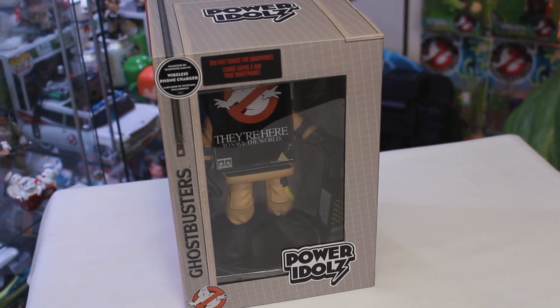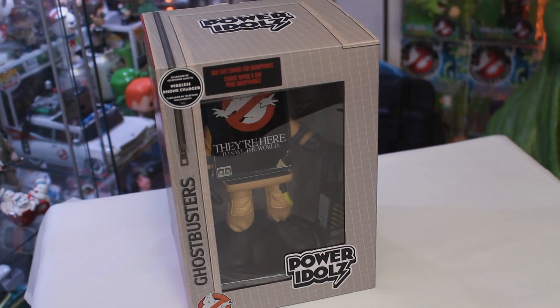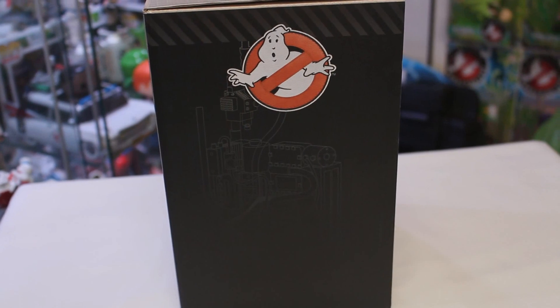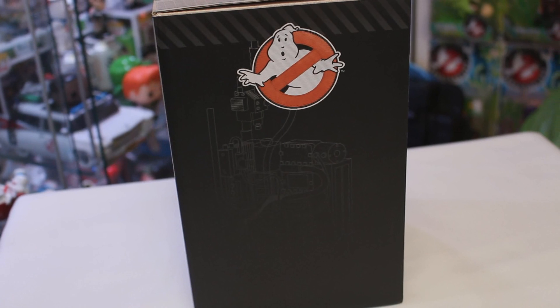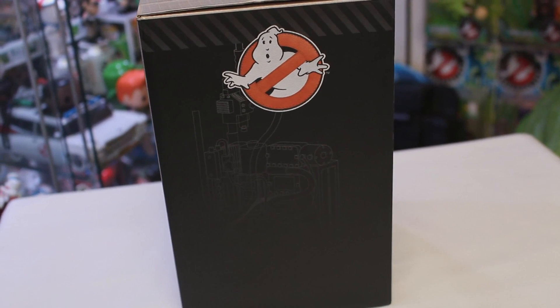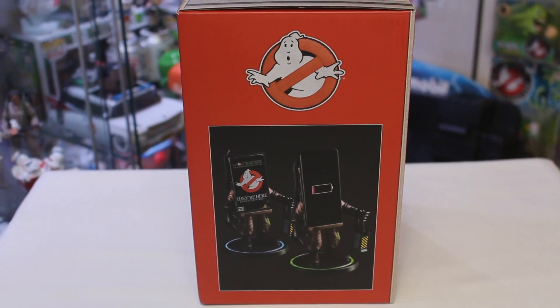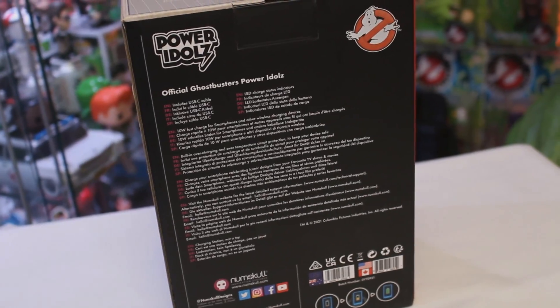We've got that khaki style packaging which by now you all know is pretty much the norm when it comes to Ghostbusters collectibles. Turning the box around on both sides, you'll see additional Ghostbusters branding, with one side featuring the logo and also schematics of a proton pack, and the other side showing the Power Idols. On the back there's not really too much to see.